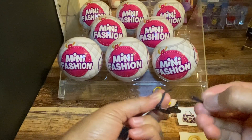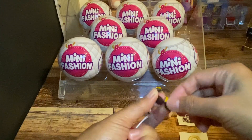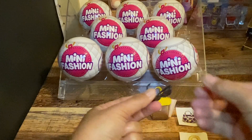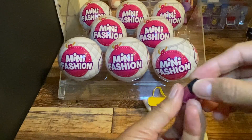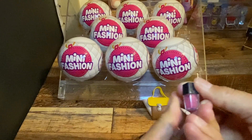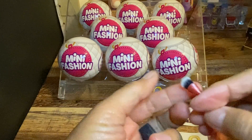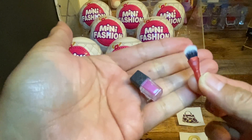But it is broken. I think we just need to put it back like this. I don't have my glasses. And then what we have in here — does this open? I don't think so. It's a lip tint, I guess. And a brush with real bristles. How cute is that?